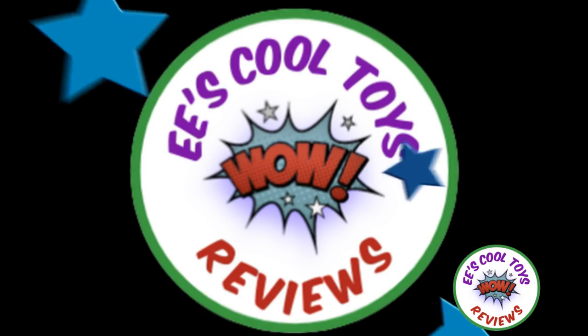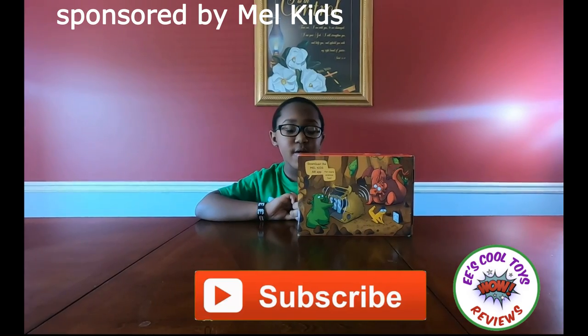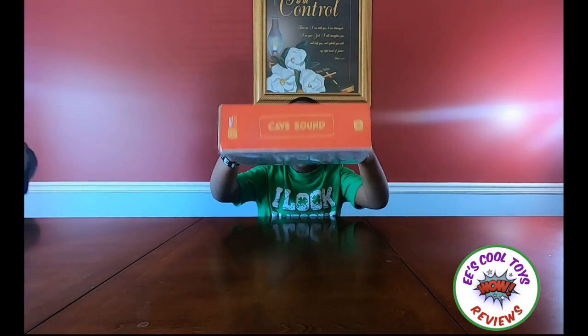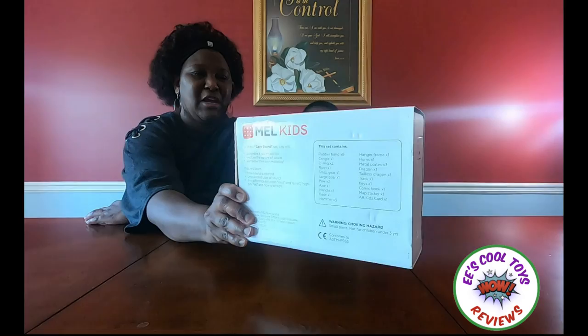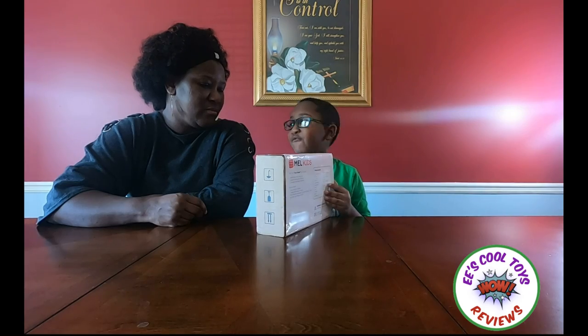Welcome to E is Cool Toys! Hi kids, it's E.E. Today we're going to review Cave Sound. Here's Caves. Today we are doing a review of Cave Sound made by MelKids. Thank you MelKids for sponsoring this video.